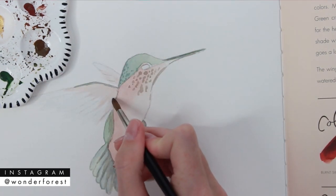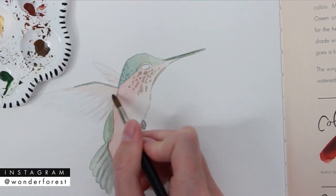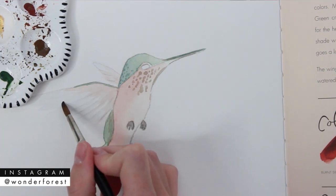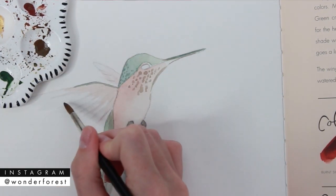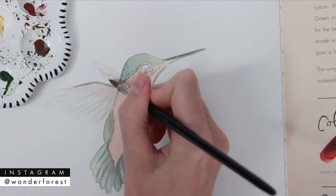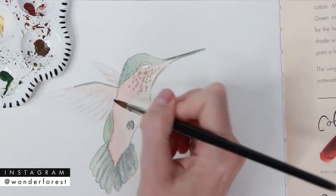With a really light-handed stroke and a very light mix of that shade, go over the pencil lines to define the wings just a tiny bit more. You don't want these too dark — you just want them to look very soft.